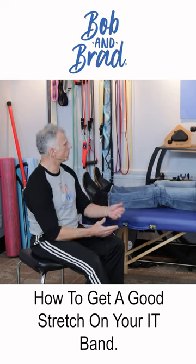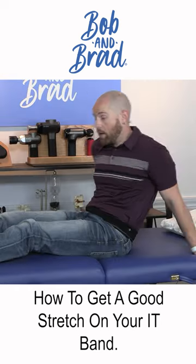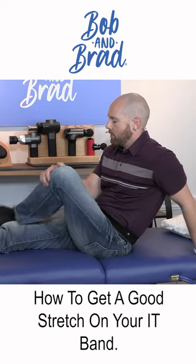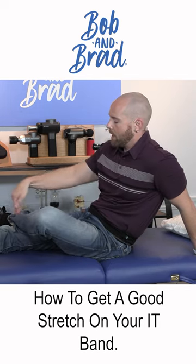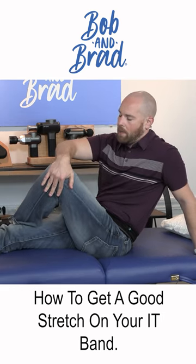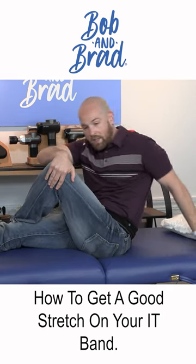Mike, you wanna show this simple stretch? So you can do this on the floor — you're probably not gonna wanna do it on the bed. If I'm gonna stretch my left leg, I'm gonna first start by crossing my ankle over my knee, then get my foot flat on the mat.